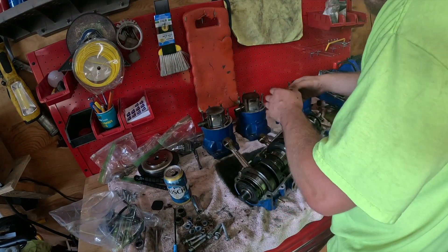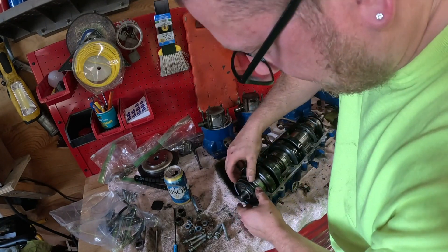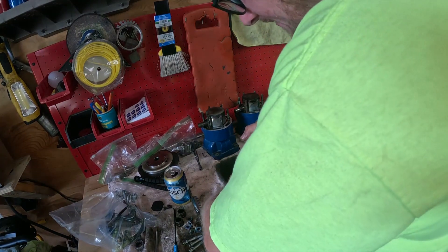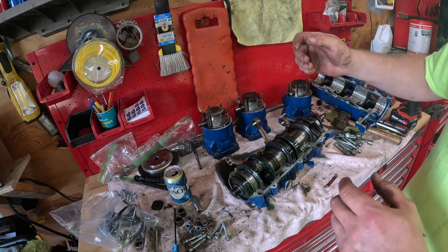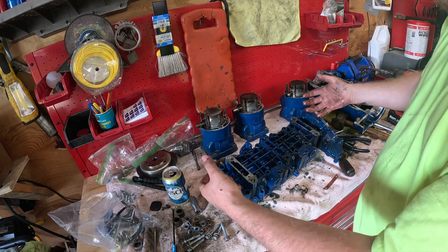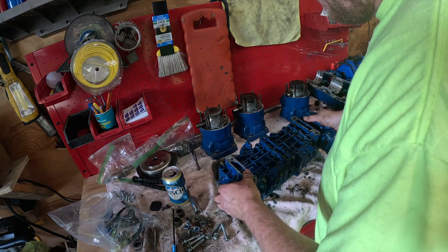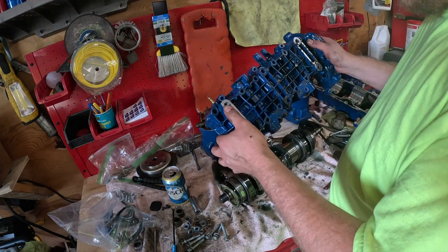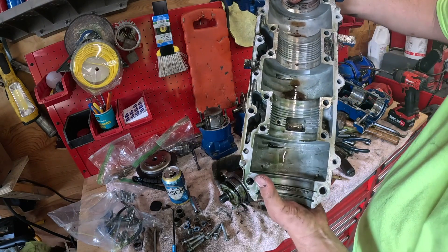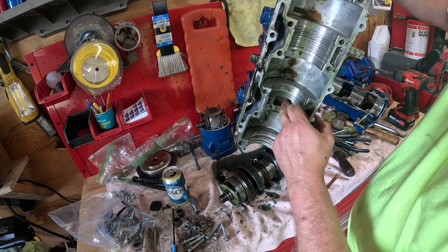So now we gotta get the crank out. The seals are gonna be glued in so I might have to work the seals free before I can pull this crank. What I did is rotated this upside down very carefully so I'm not banging the rods all to hell, and I was able to lift the case right off the top of it. Look at all the metal - I mean look at this guys, just loads of metal in here down in here.